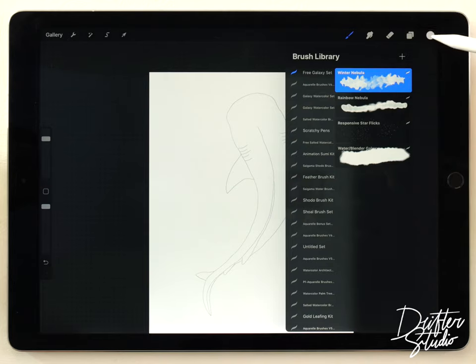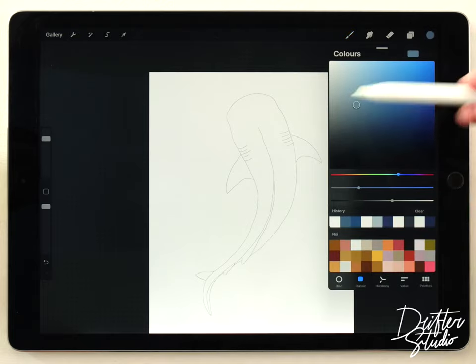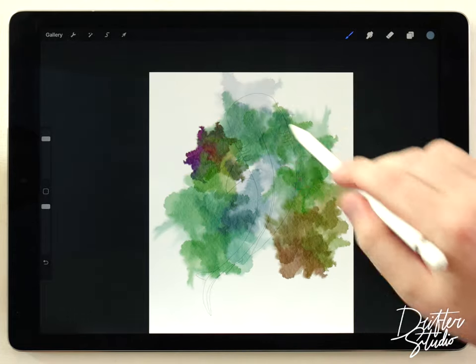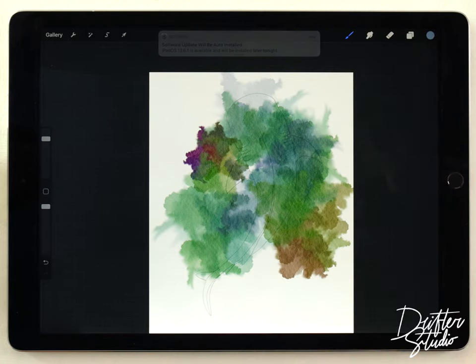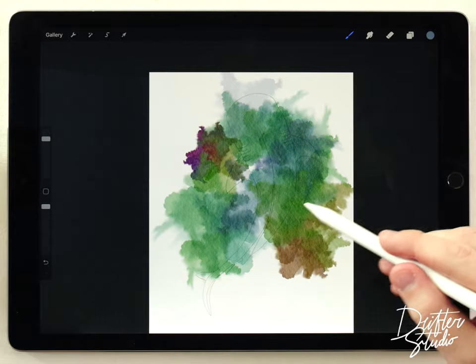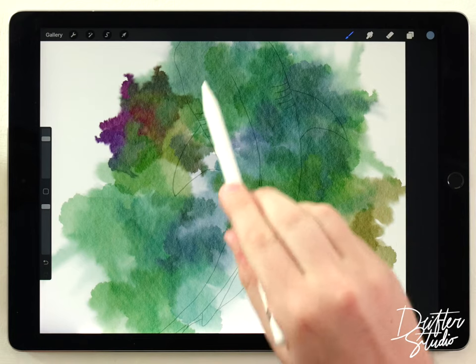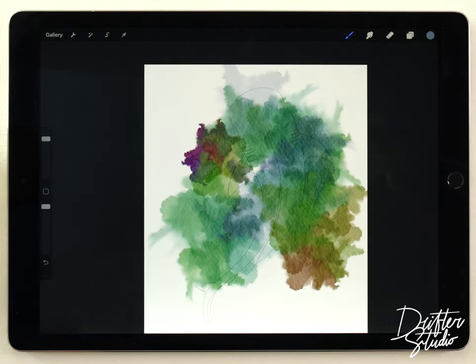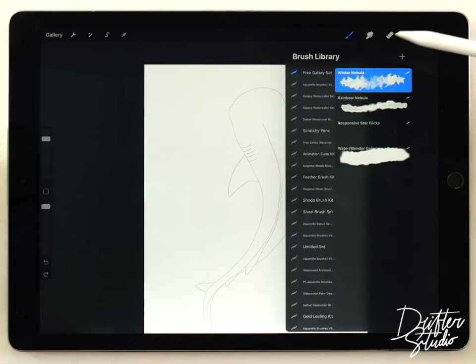If I have the Winter Nebula brush selected and I choose the desaturated blue color I want this whale shark to be and start painting, you'll notice right away that it doesn't paint that blue color — it's actually painting a bunch of random rainbow colors. That's because this brush is designed for painting galaxies, but I just want the rough pattern it creates in the color I choose, so we're gonna modify a setting on this brush.